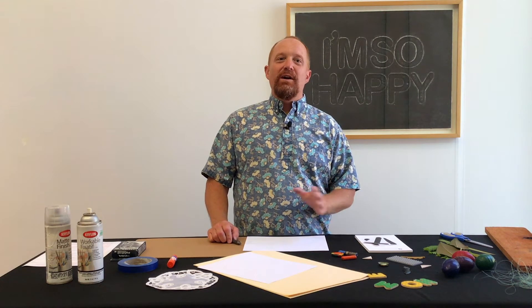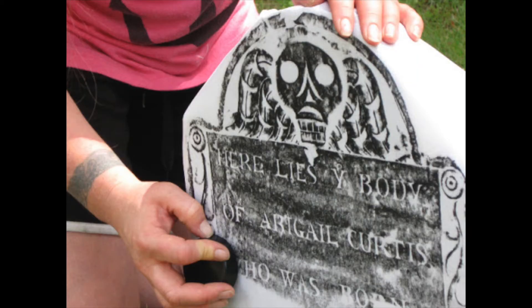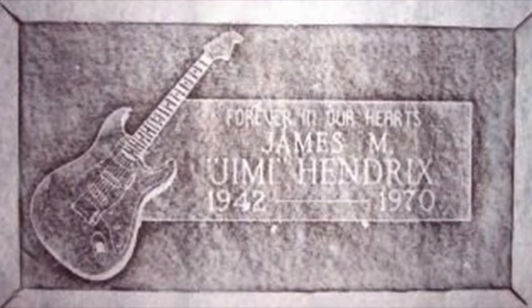Frottage has been used for centuries in art as well as mementos. One popular technique was to record gravestones. People used to go to a grave marker of somebody they loved or somebody famous that they had a special feeling for, and they would make a rubbing of their grave marker as a memento or a remembrance of that person.